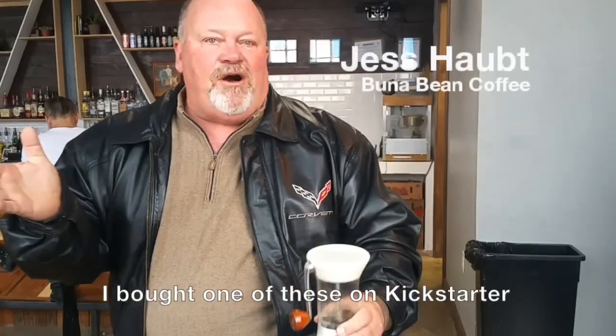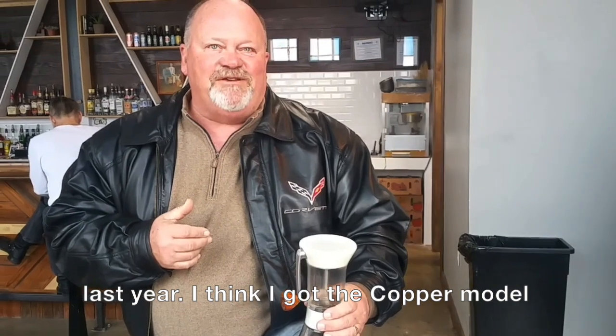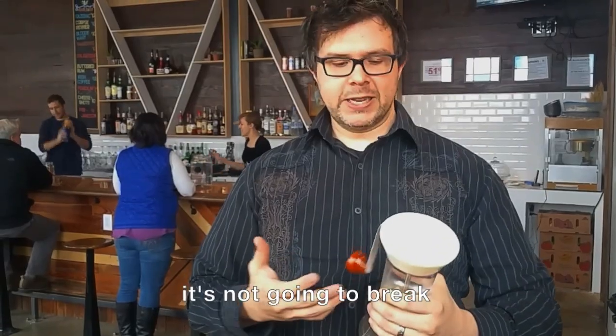Usually we got to pick this up at the meeting group here in Dallas. I bought one of these on Kickstarter last year. I think I've got the cap on it, so I'm excited to see it. When I first picked it up, the first thing I thought was, this is a very sturdy product — like if I accidentally dropped it or stepped on the table while I was trying to grind or something like that, it's kind of a frame.